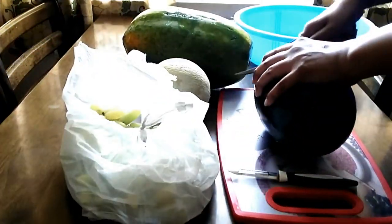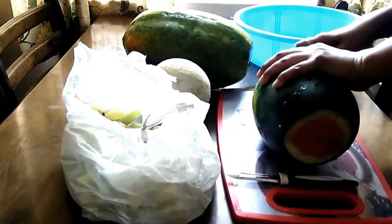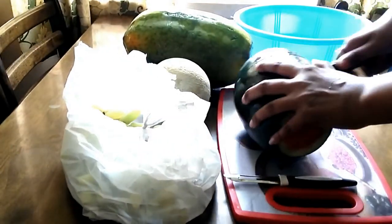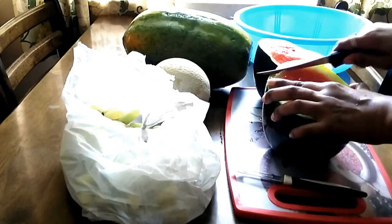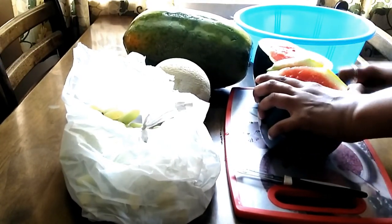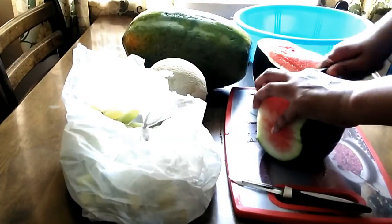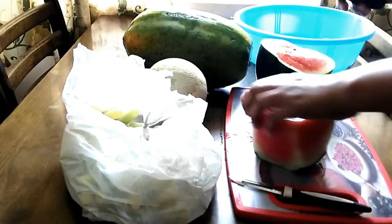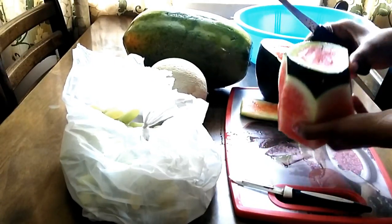Papaya. First, I will cut the sides. You can cut the sides, or cut in the center, or cut out a piece from the sides. As we are going to store the fruits, we have to add juices or water.